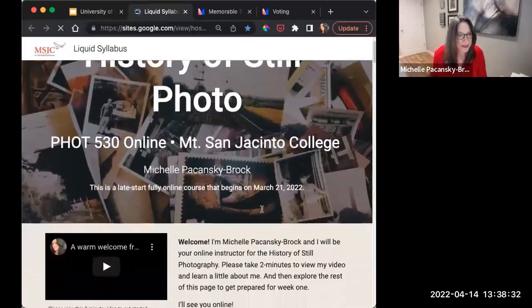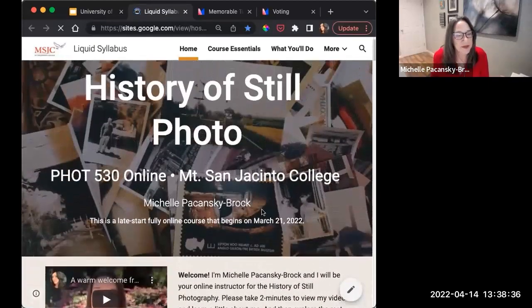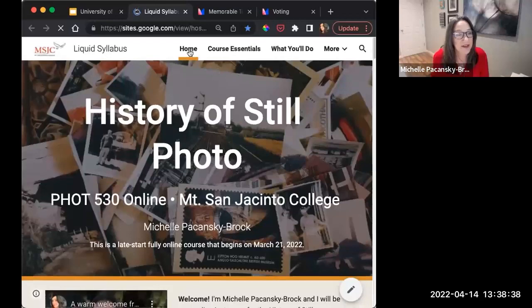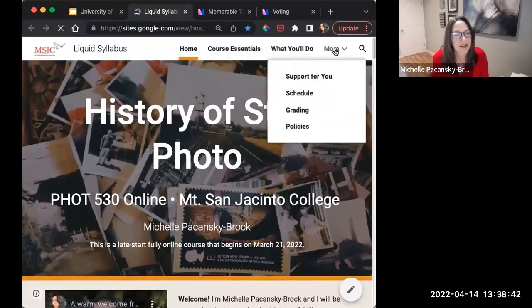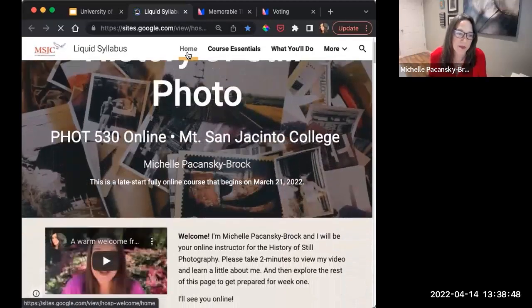This is my liquid syllabus. When students get it before the class starts, they would actually only have these two links available. All of this other content I publish after the course starts, because I don't want to overwhelm them.